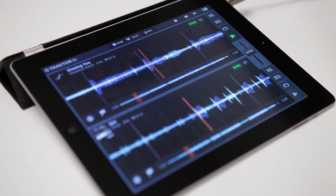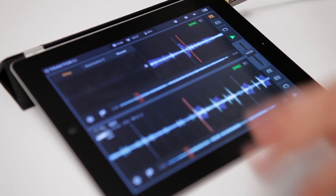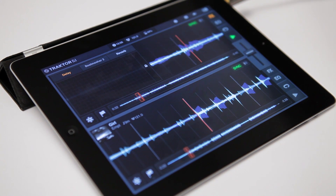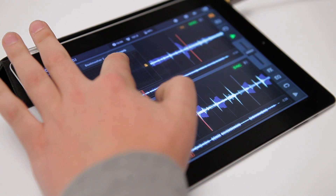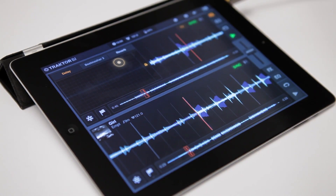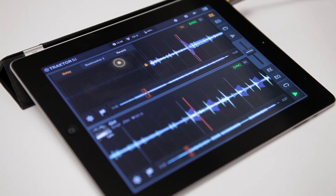One last trick I'd like to share with you is to use an effect to create a big wall of sound yourself in which you can mix in almost anything. I'll just play this track in Deck A and use my delay effect to create a nice long delay tail. When I stop Deck A now, you can still hear the delay fading out. And I just hit play for Deck B in time when my transition has been done.